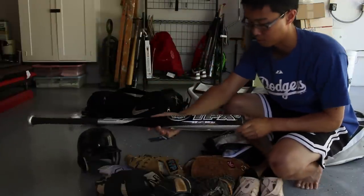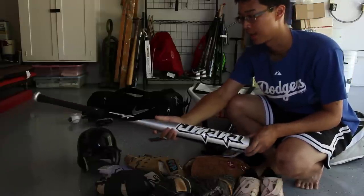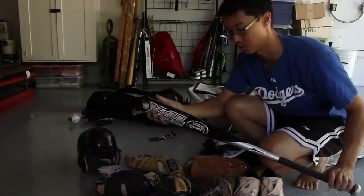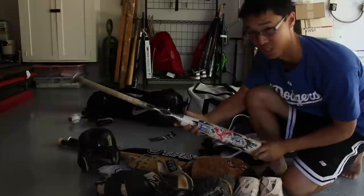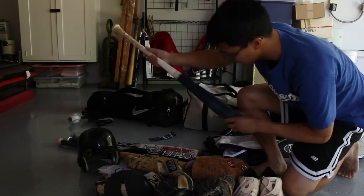It's my brand new Louisville Slugger TPX Omaha — I think this is the 2012 edition, BB core. This is the one I'm going to be using for the next couple of games, years, whatever, because BB core is the new standard. The Louisville TPX EXO that I used in high school is BESR, so you can't use this anymore, but I like using it in the batting cage because it's pretty good.